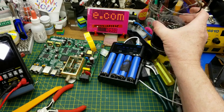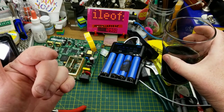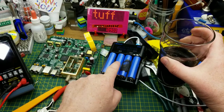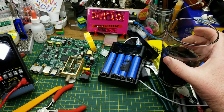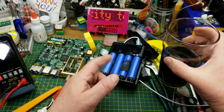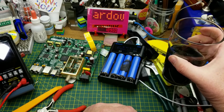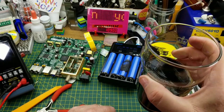Thanks again for watching — I appreciate that always. Any questions or comments, down in the comment section as usual. I'll put the results of these lithium-ion cells in the description after I've finished messing with them — going to run them through a charge-discharge cycle a couple of times and see what they can do. Yeah, that's everything for tonight. Thanks for watching. Talk to you later.